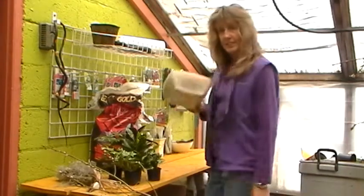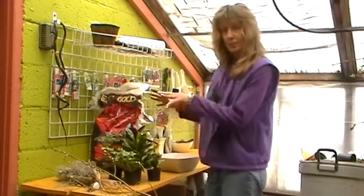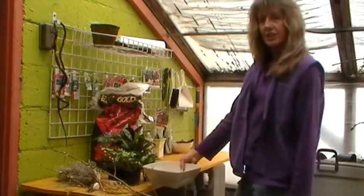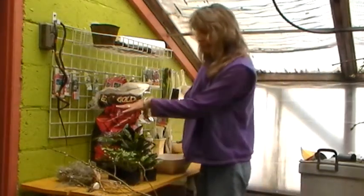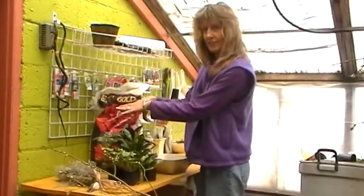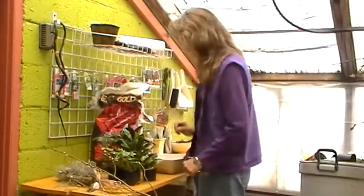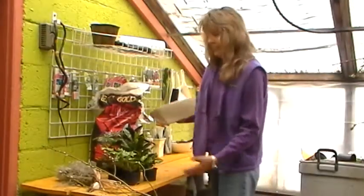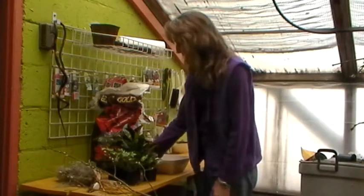First, you pick a container. Second, you pick your plants. You look at your plants and kind of decide what's going to look good in this container. Have them top-tiered from the back to the front, higher to lower. If you have a deep container, you might have to put some soil in there. This one is shallow, so I don't have to start off with any soil.